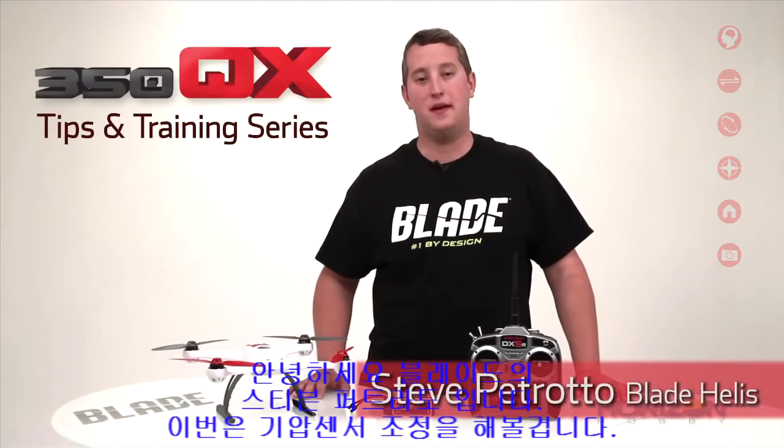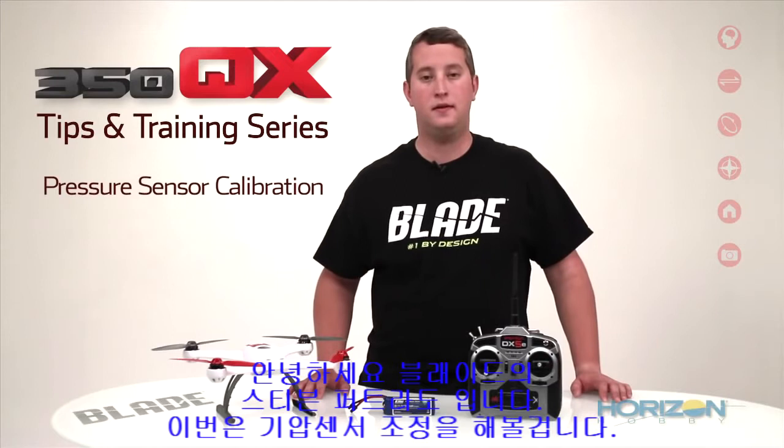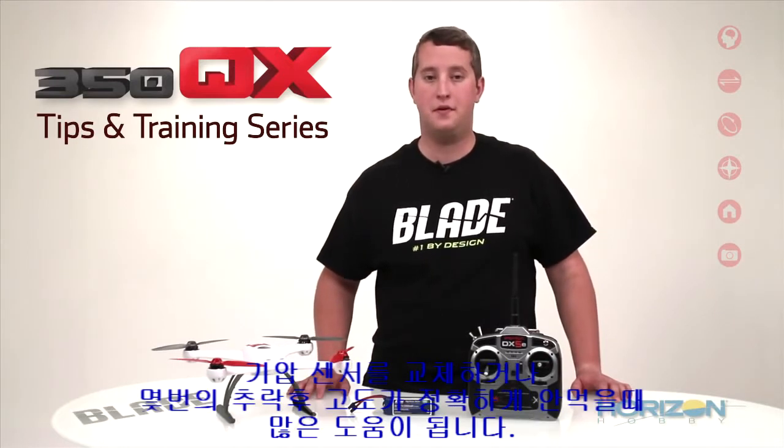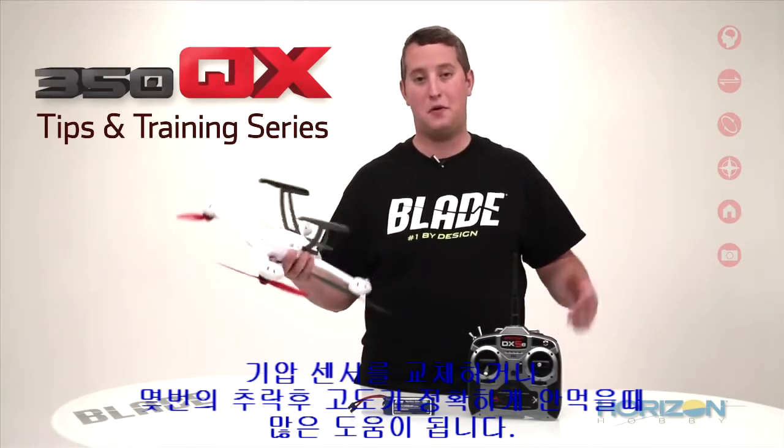Hey guys, Steve Petrato here from Blade. In this video, we are going to cover a pressure sensor calibration. This kind of maintenance is going to be helpful if you've either replaced the pressure sensor or your 350QX has been through a few crashes and is inaccurately holding altitude.